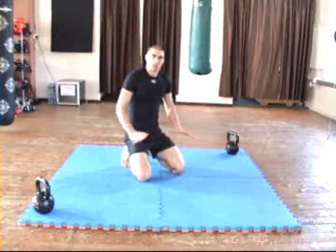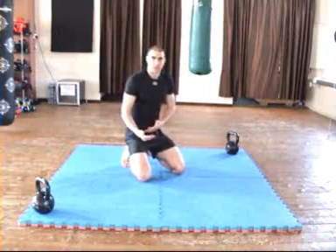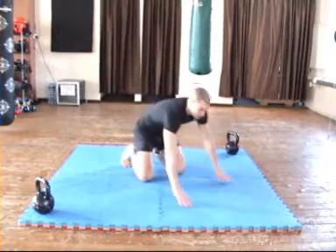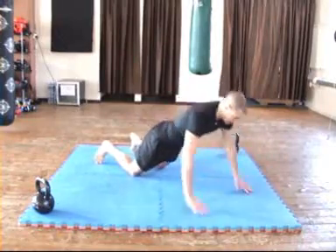Some people will be able to do normal push-ups but will struggle to do explosive push-ups. So again, that's when you want to take a step back and start doing it on your knees. You can go down, explode and back up.